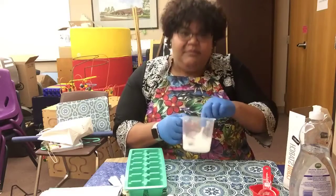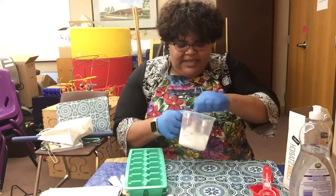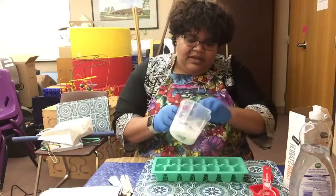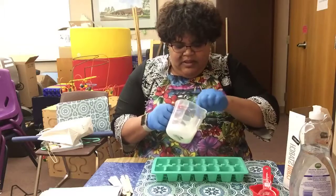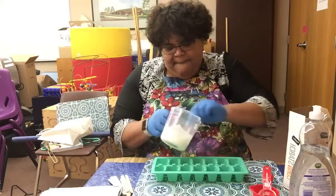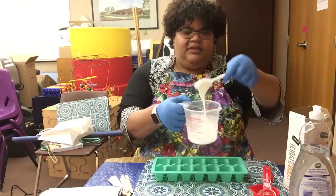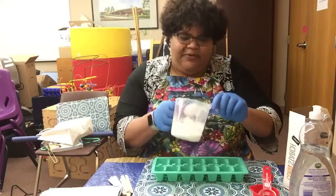Before you add the color, I'm actually gonna separate it out. I'm using an ice cube tray so I can make several different colors. Of course you can use any type of container you'd like. It's thoroughly mixed in — kind of a thick batter-type liquid.